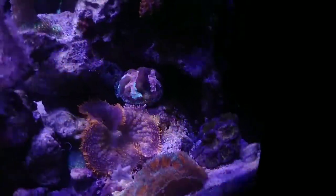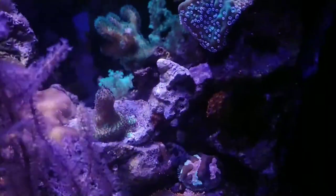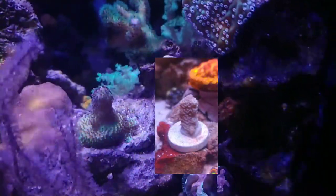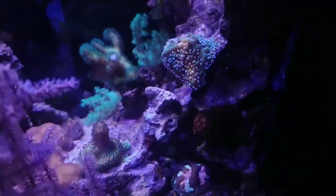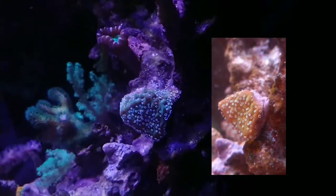But everything else is doing good. Nothing died, but as far as growth rate, I probably could have had better growth on certain corals if I had caught that sooner. You can see right here the Millipora is actually on the rock now — it totally encrusted the plug. But it is what it is, and I'm just going to keep moving forward.